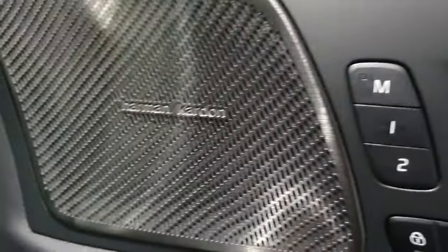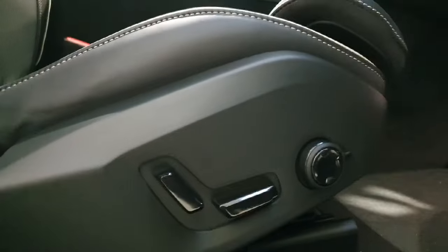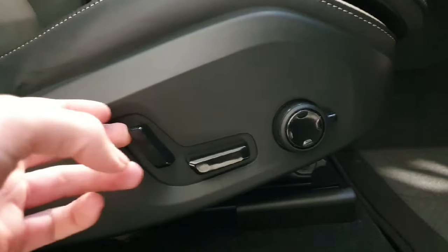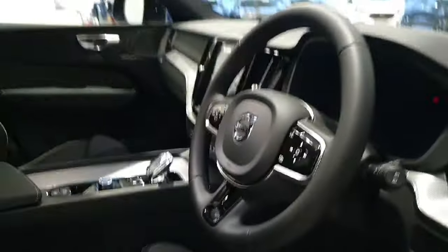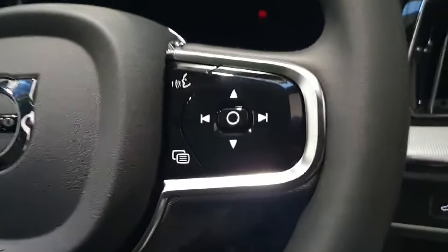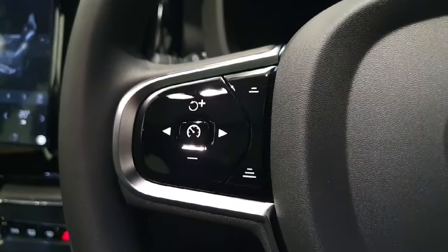We do also have the premium Harman Kardon sound system and memory seat functions controlled through these buttons here, which control and save the location of the electric seat. The fully electric seats are controlled through this array of buttons here, and this vehicle does have four-way lumbar support with an extendable knee cushion. We do have the sports style charcoal steering wheel with multi-function steering wheel controls for the rear display, adaptive cruise control, and semi-autonomous pilot assist.